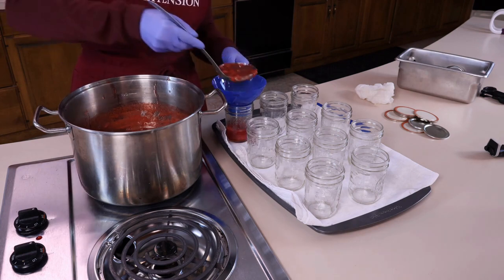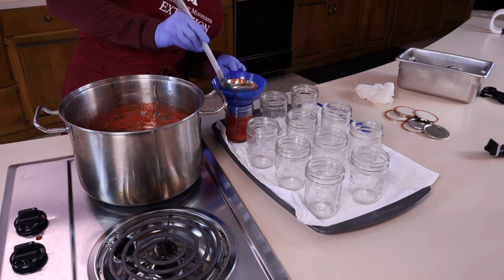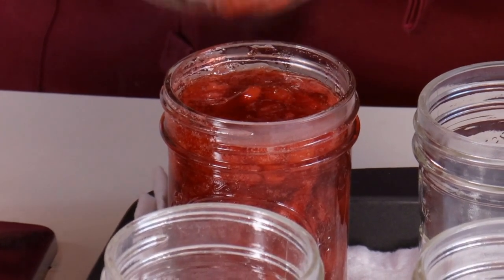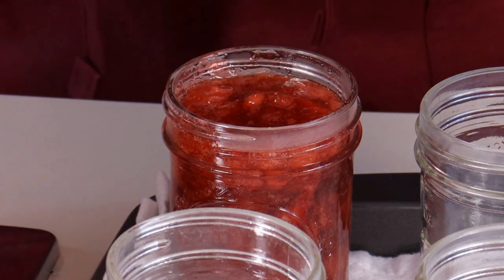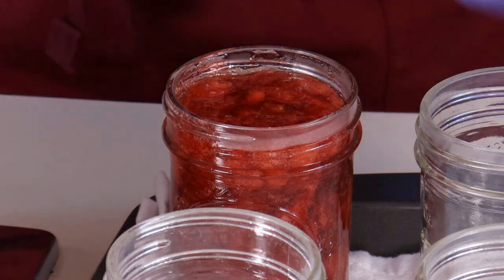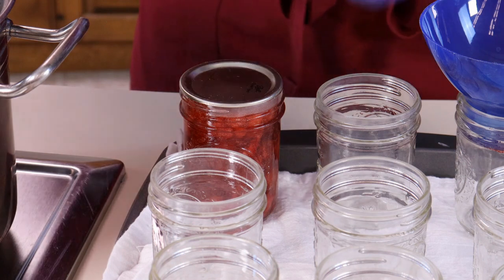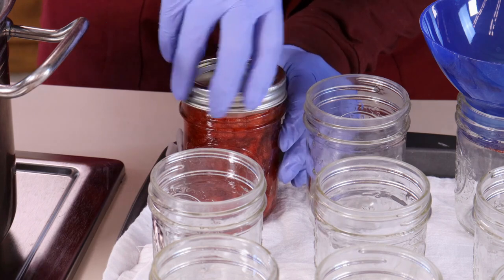To minimize mess, place a funnel in the jar opening and ladle the jam into the jar. A headspace of one quarter inch is needed for this strawberry jam — use a headspace measuring tool or a ruler to measure the headspace. Add additional jam and re-measure as needed. Wipe the rim of the jar with a clean towel so no jam residue interferes with the sealing compound. Place the metal lid on the rim and secure with the metal screw band until fingertip tight. This will hold the lid flat in place while processing.